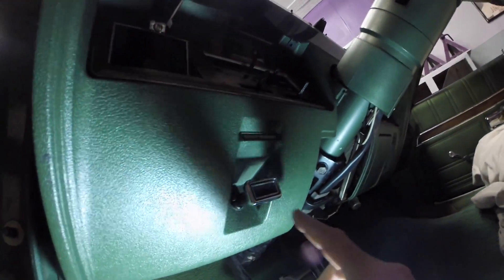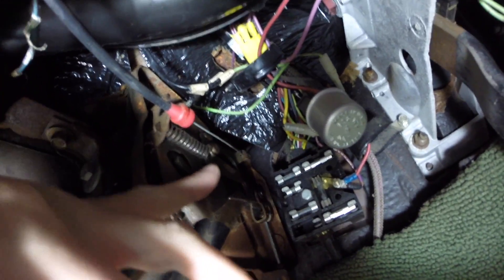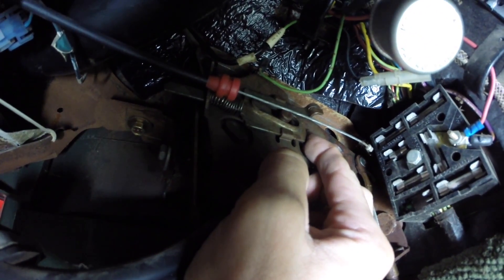Next is the brake release. I took this — it fits right inside here — pushed that out, and now I'm going to release the cable from here. I just pushed it in to give my cable some slack and took it right out.